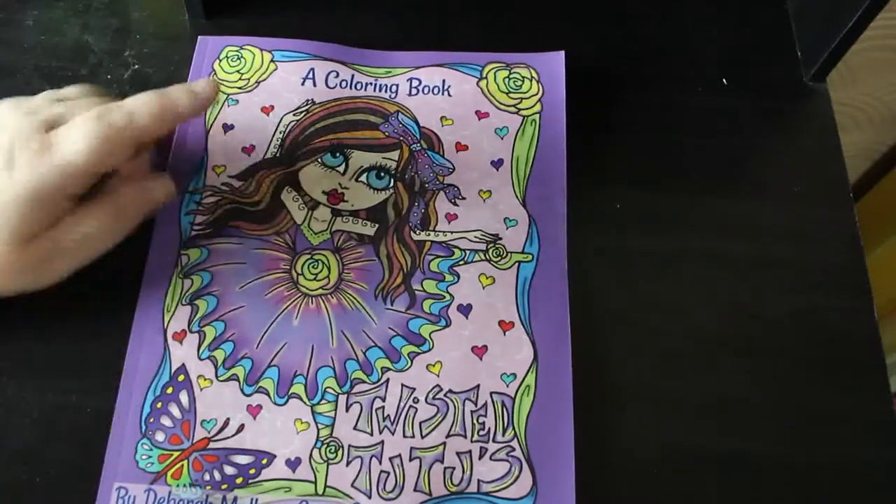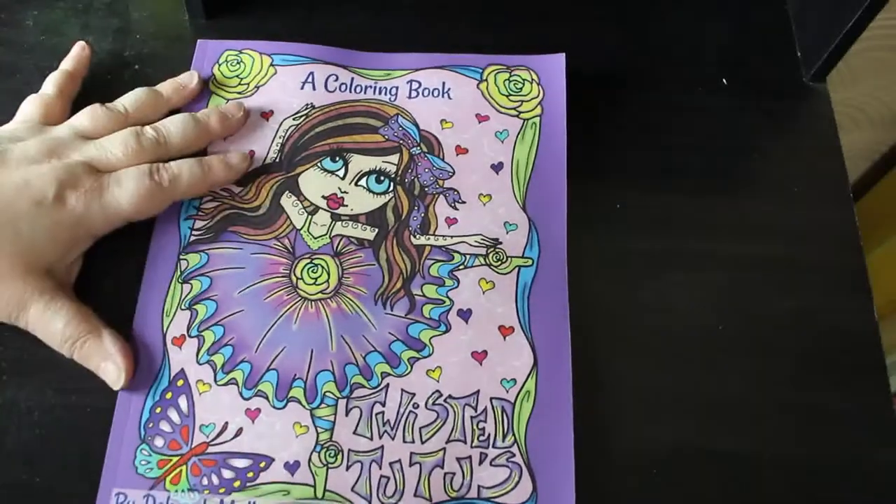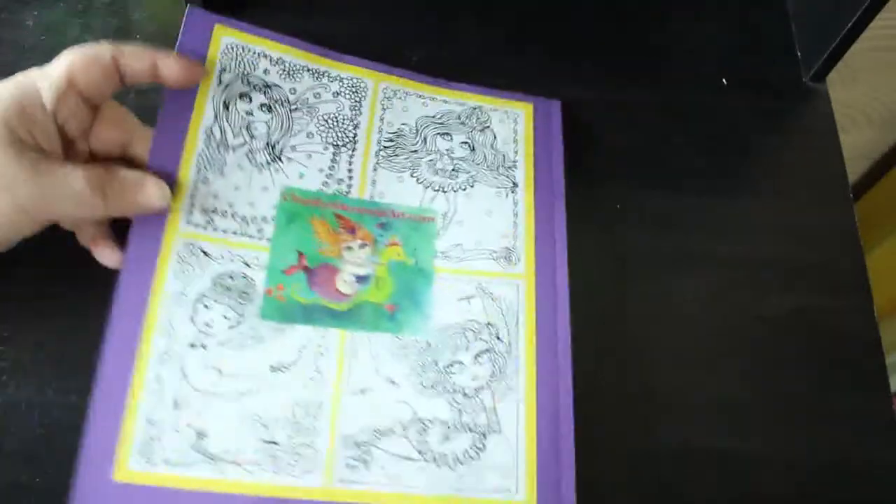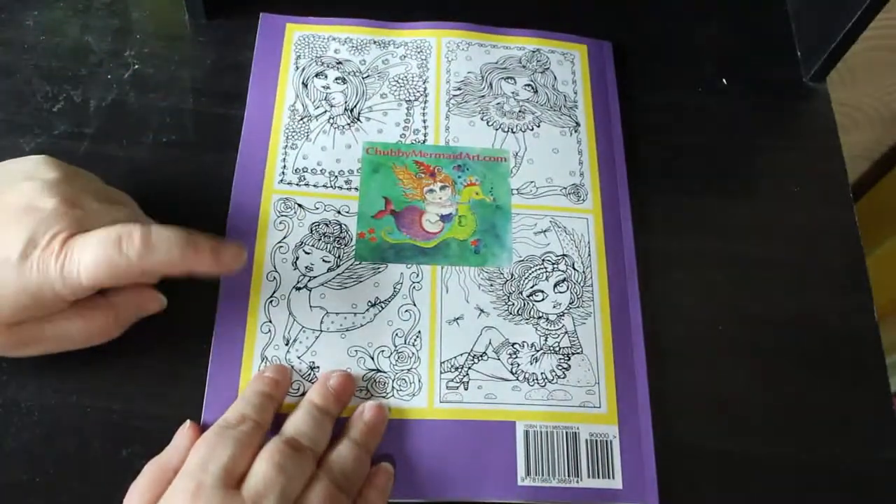This one is from 2018. You can tell because it's got a different cover artist. This is Twisted Tutus — here's the front and the back.